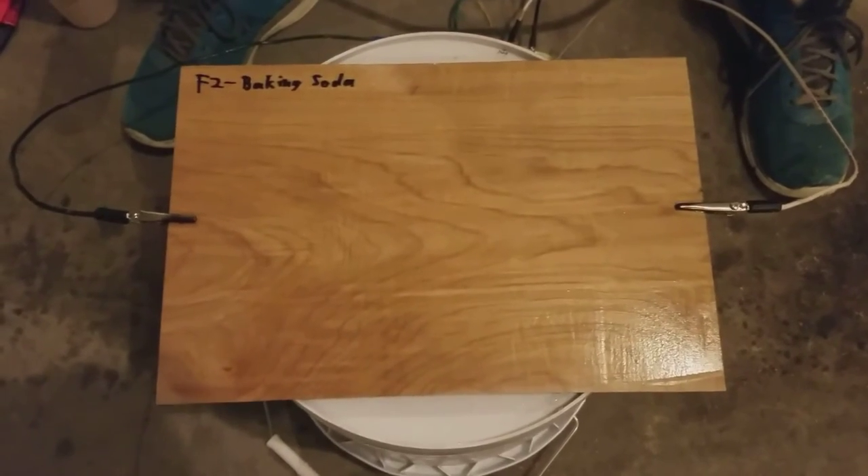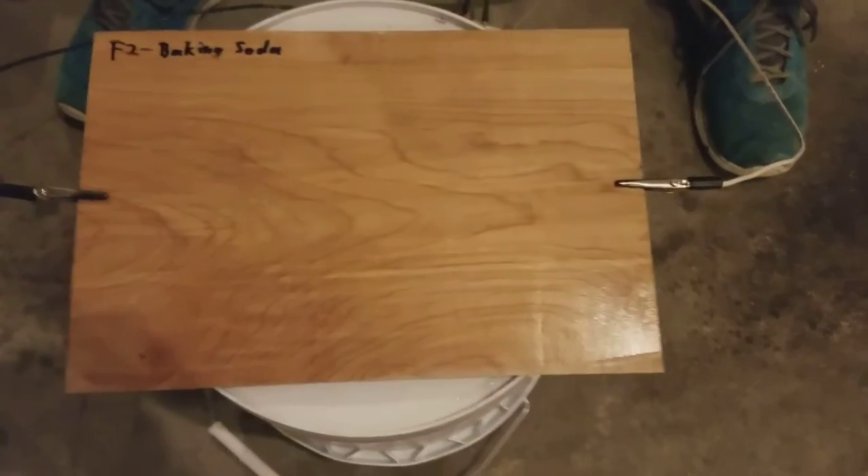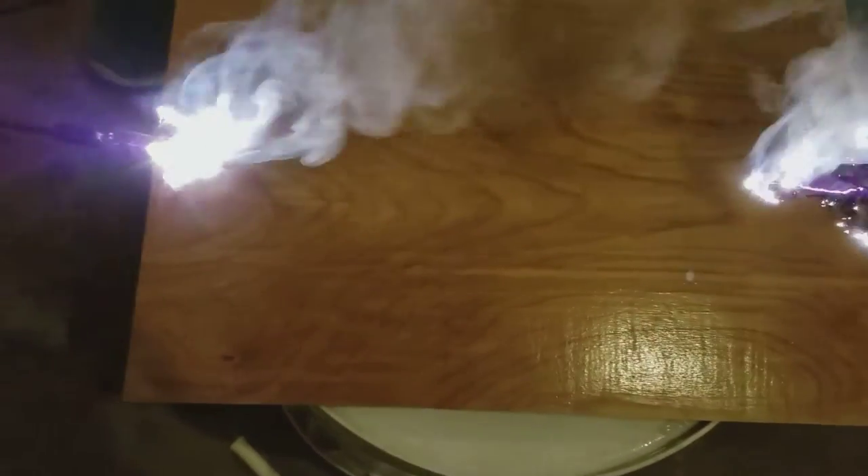Here we have our F2 baking soda test. It should do really good, so let's plug it in and find out. And we are getting reactions from both sides. The left side was a bit delayed, but it's coming.